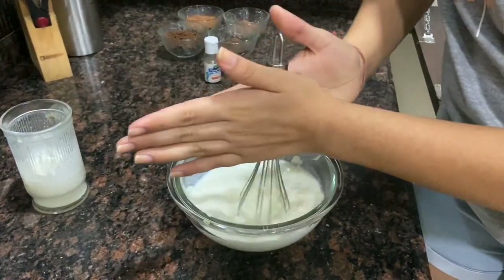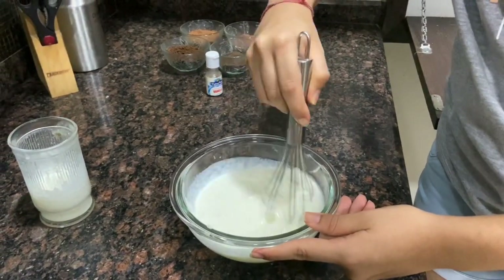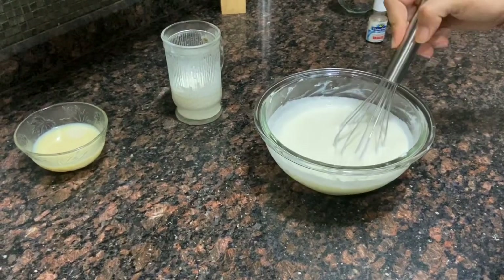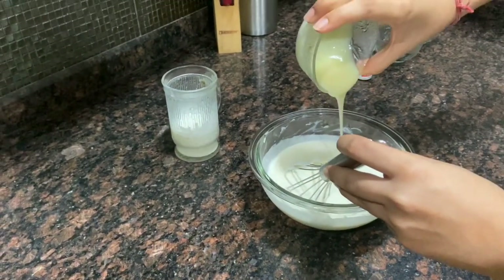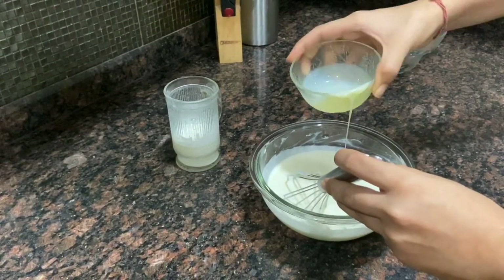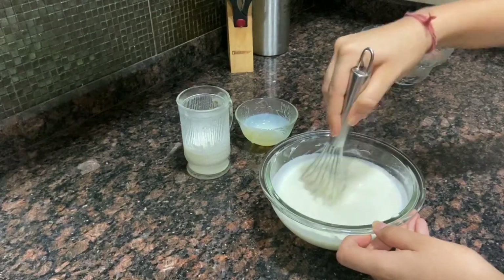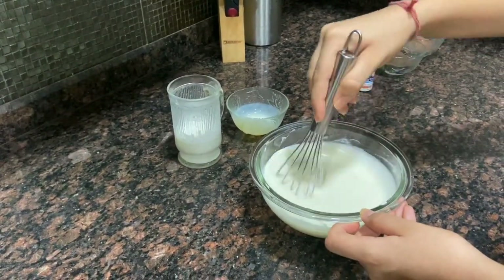And again whisk it. After whisking, it will look something like this. Now we'll add half cup of condensed milk. As I said, you can also use powdered sugar. And now this is done — we have to refrigerate this for about six hours.